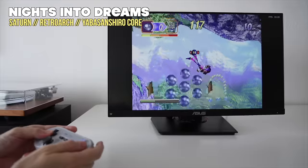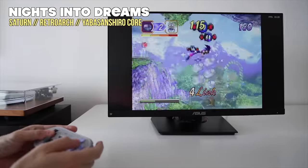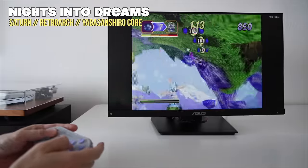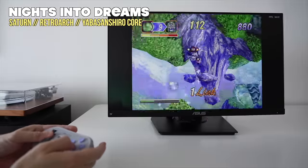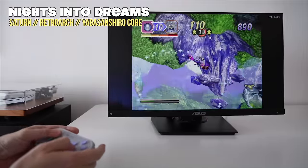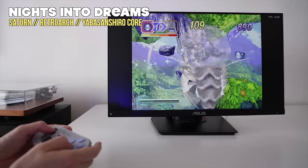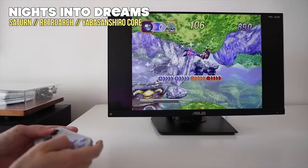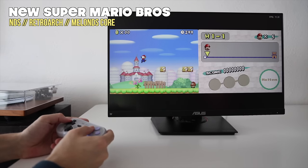Let's try out a couple more systems. Starting with Sega Saturn — unfortunately, this one I found to not be playable at all. Both the standalone emulator and the Yabasan Shiro core, which is usually more performance-minded, played nowhere close to full speed. The best I could get was about half speed for most games. So unfortunately, if you want to play Sega Saturn, this is not the device to get.